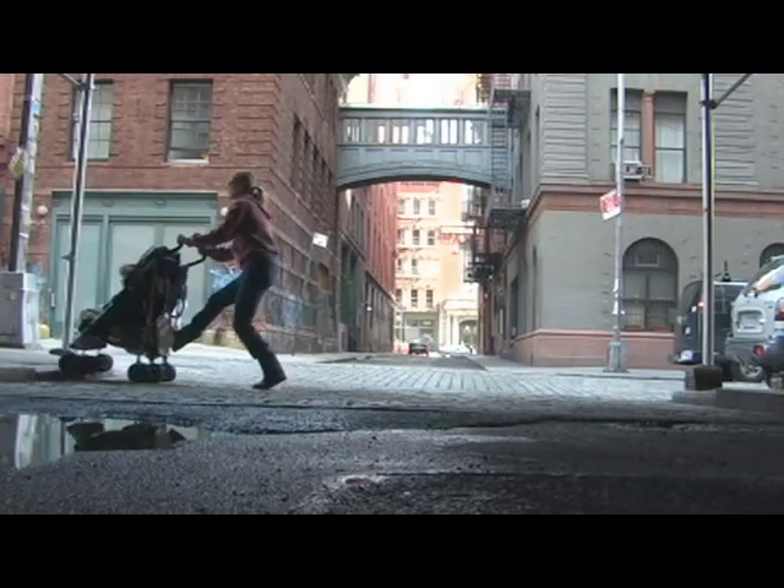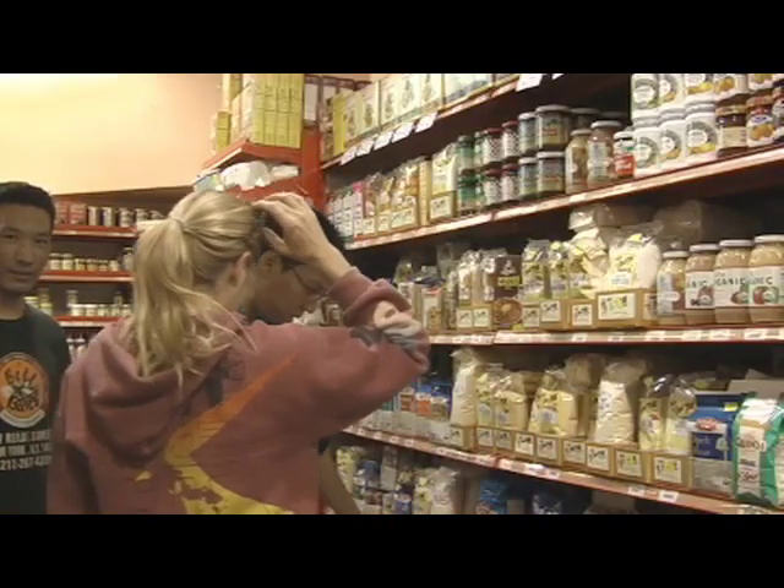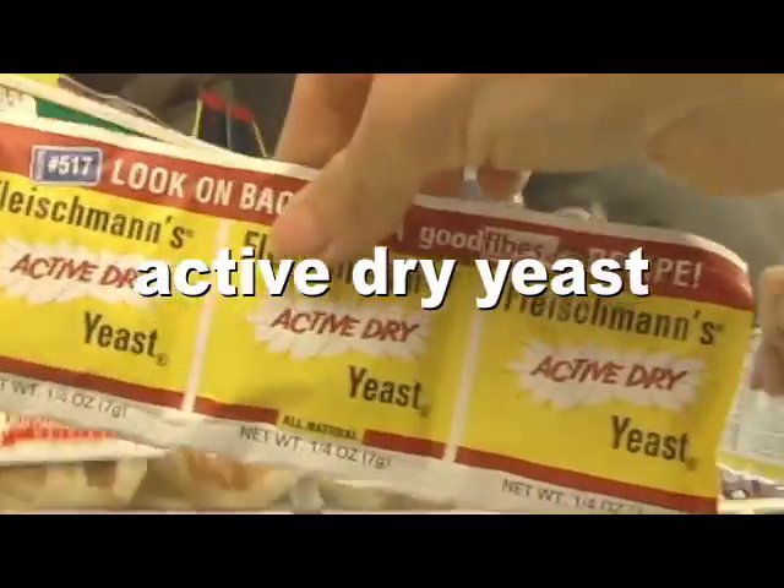We live in Tribeca and the closest organic market is Bell Bates. I'm looking for organic bread flour. Bread flour will make your pizza dough crispy. I also needed some active dry yeast.